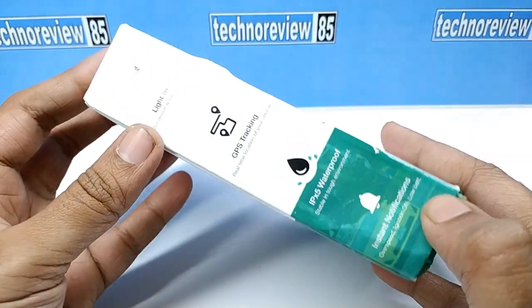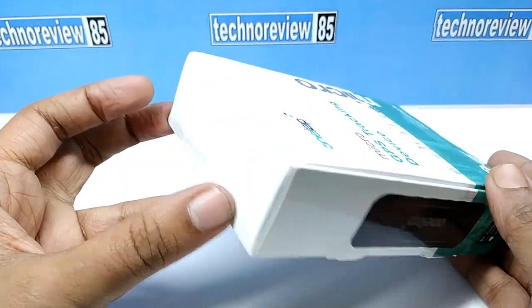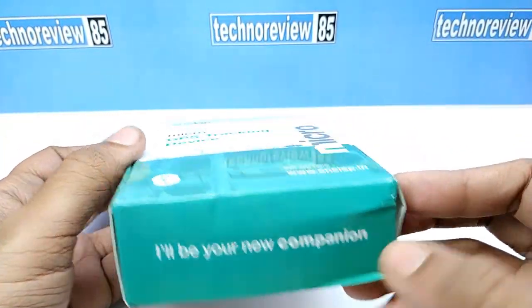Here are some specifications of the tracker device. It is lightweight, real-time tracking, IPX5 waterproof, with instant notifications on overspeed, ignition on, and low battery.